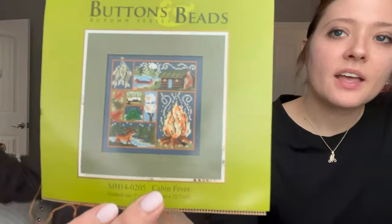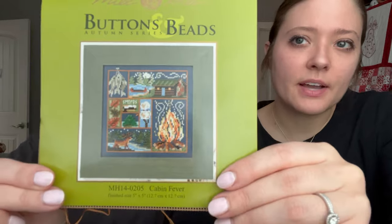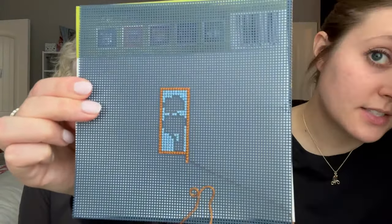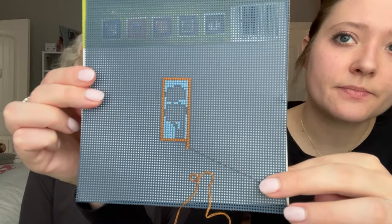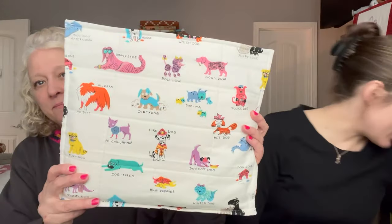Madison's next WIP is a Mill Hill kit called 'Cabin Fever' — fun with fire and marshmallows. It's done on perforated paper provided by the kit. She started with the little marshmallow in the middle and doesn't have much done yet, but she loves Mill Hill kits and finds them very fun to stitch.